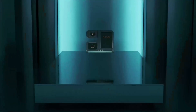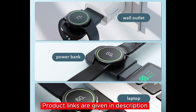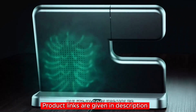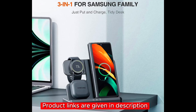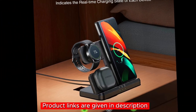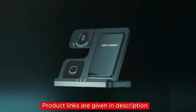Key features: a three-in-one Samsung charging station to charge all your Samsung devices simultaneously; a detachable Samsung Watch charger to conveniently charge your watch separately; a fast charge QC 3.0 adapter to get back to 100% battery in no time; phone case-friendly charging without removing most phone cases; and friendly LED charging indicators to easily check charging status. If you're a Samsung user, check out the link in the description below for more information and to make a purchase.